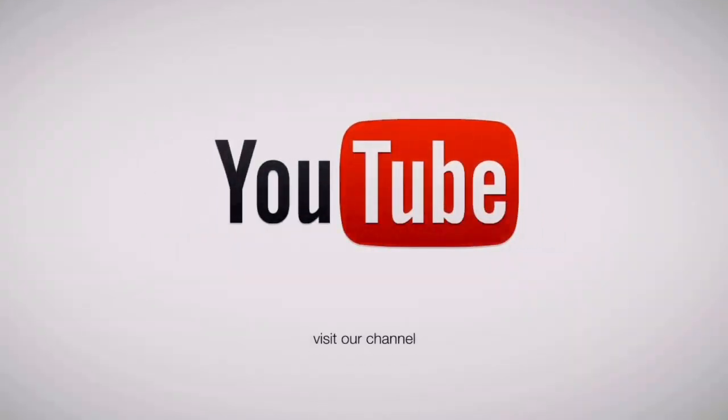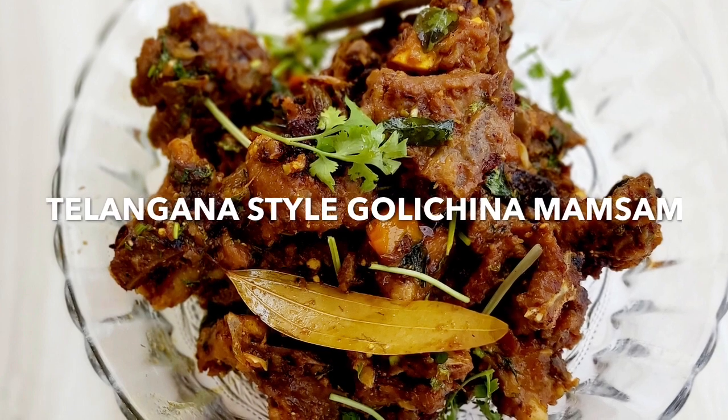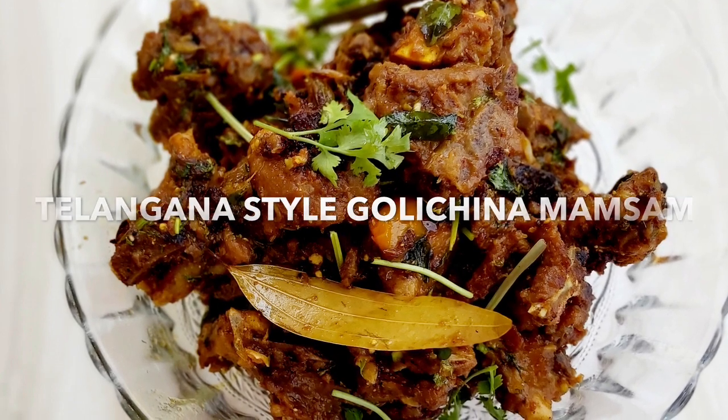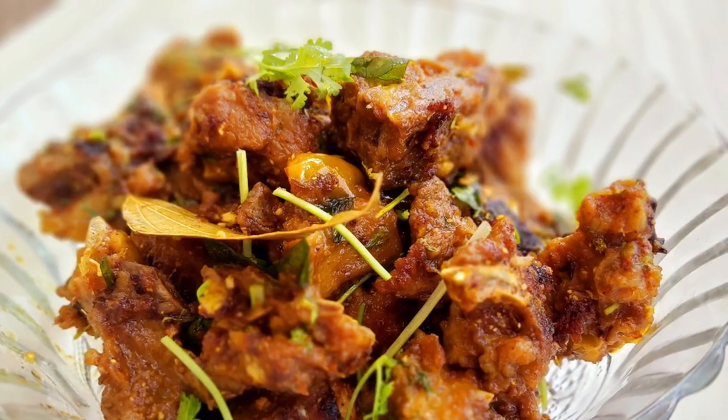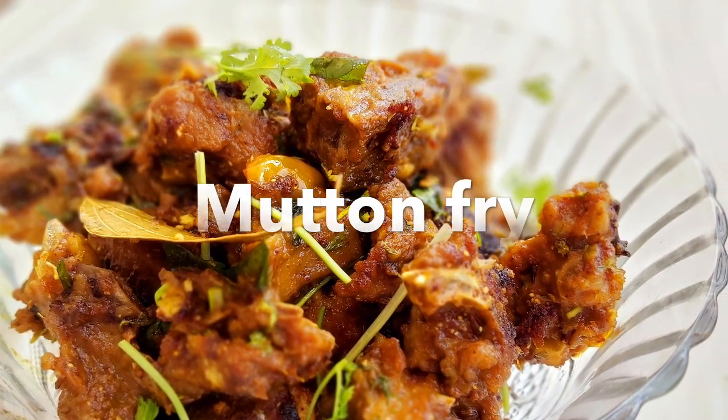Hi! Hello! Welcome to Tamara Channel! Today we are going to make mutton fry. This recipe is very famous for regular mutton fry and very famous for Telangana.